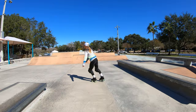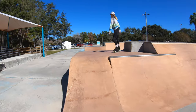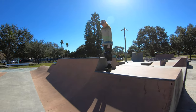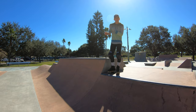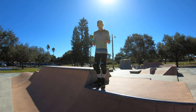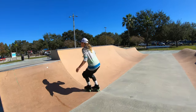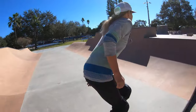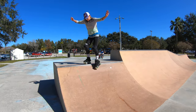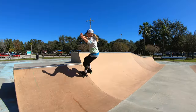Let's go over to the mini ramp. On this mini, one thing I learned to do that was really helpful before rolling in was what Kevin calls a cliffhanger — where you're rolling with one foot along the deck and one foot inside, hanging one over just a little bit. One foot rolling along the coping, one foot kind of hanging down inside. That's all rolling — a very cool looking trick.